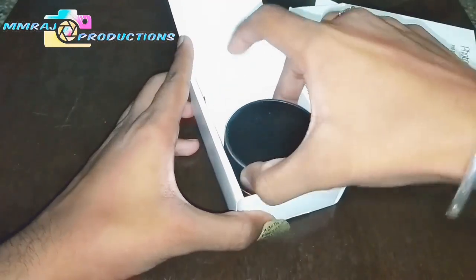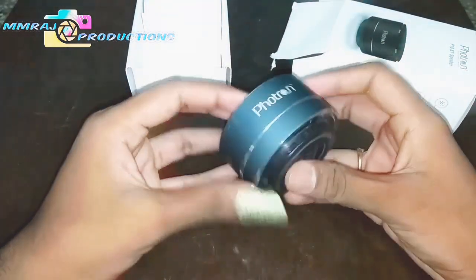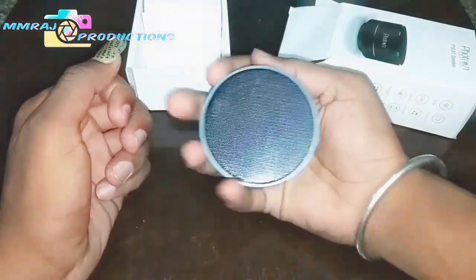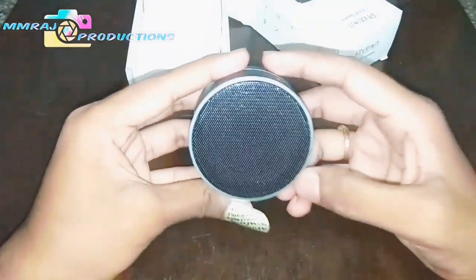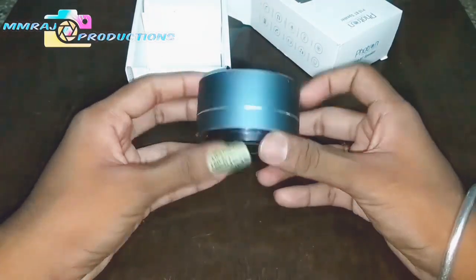Let's open it. It is very small and has a secured package. Here it is — the Photron P10 Bluetooth speaker. It is very small, easy to carry, portable, and hands-free. Inside the speaker, as you can see, it is just drivers only — not that much loud sound.